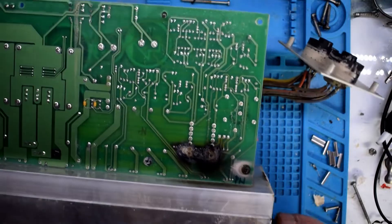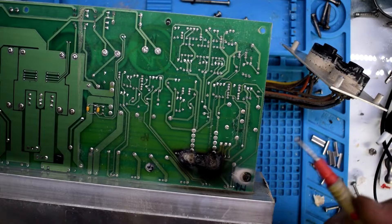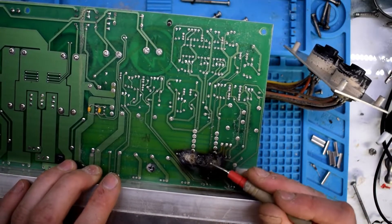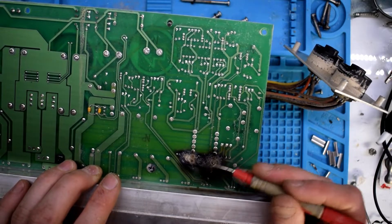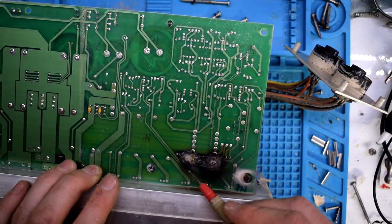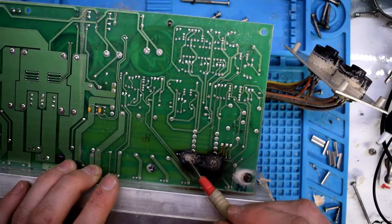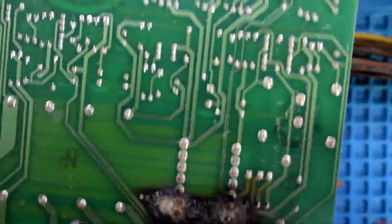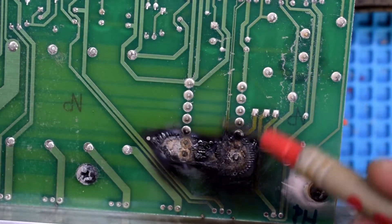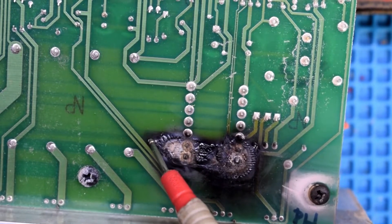There's some burnt marks. There's some vias here. These two lines are most definitely probably destroyed.